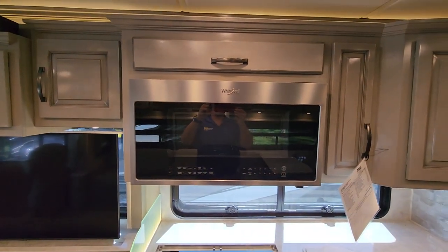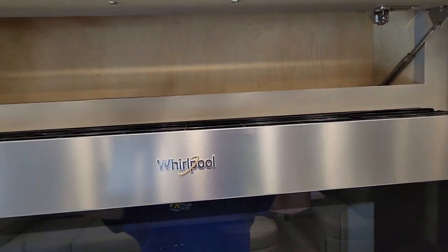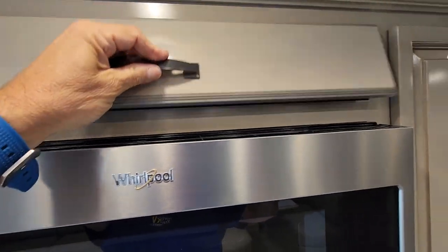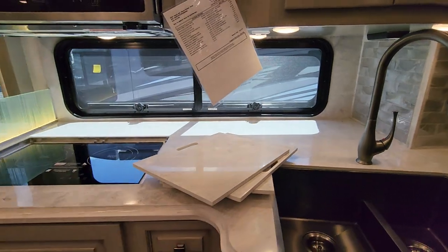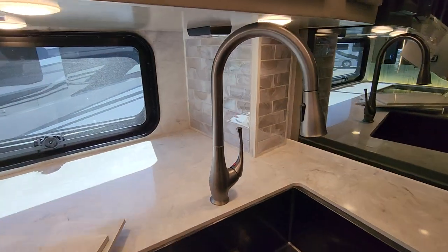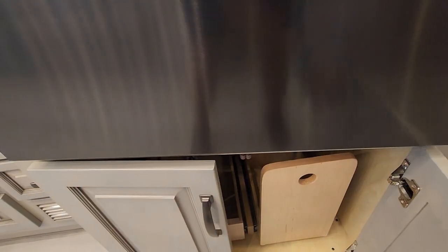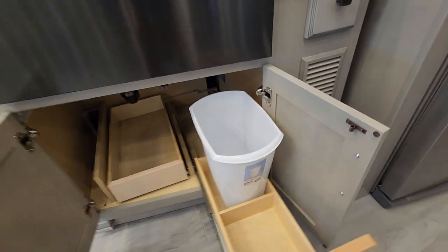There's a convection microwave here. The one above the refrigerator is about two feet deep; this one is for spices. There's a nice big window — that's an option — and a beautiful backsplash. Everyone wants to know where the trash can goes — we get that question a lot — and there it is.